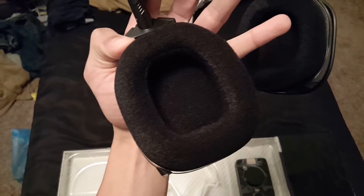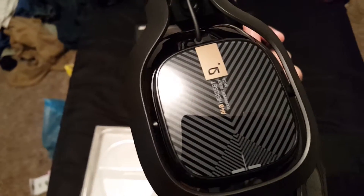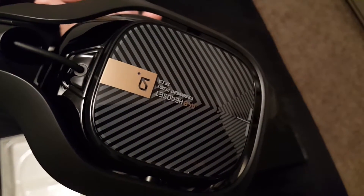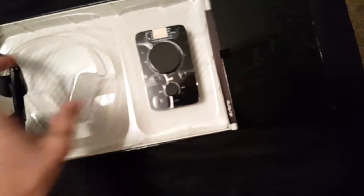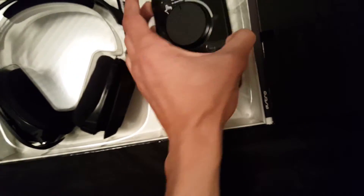Look at these earmuffs — they look so comfy. Got the gold right there, Astro logo right there, looks beautiful. Got the head pad right there as well. I'll set these back here nice and gently — don't want to damage these.